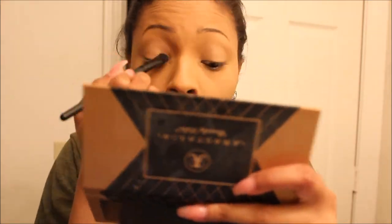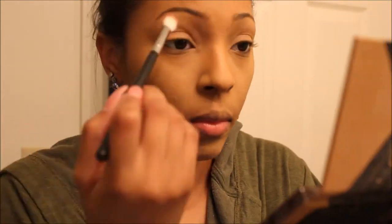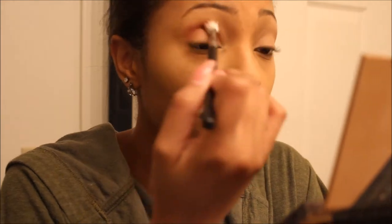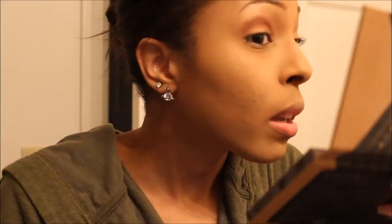Taking whatever little product is left over on that brush and using that as kind of an eye primer, since I already had a little bit left over on my eyelid, so I just blended that in. Now going in with this palette from Anastasia Beverly Hills — I cannot remember what it's called, I'm looking right at it but I'm too lazy to get up. Using the shade Morocco just above my crease.